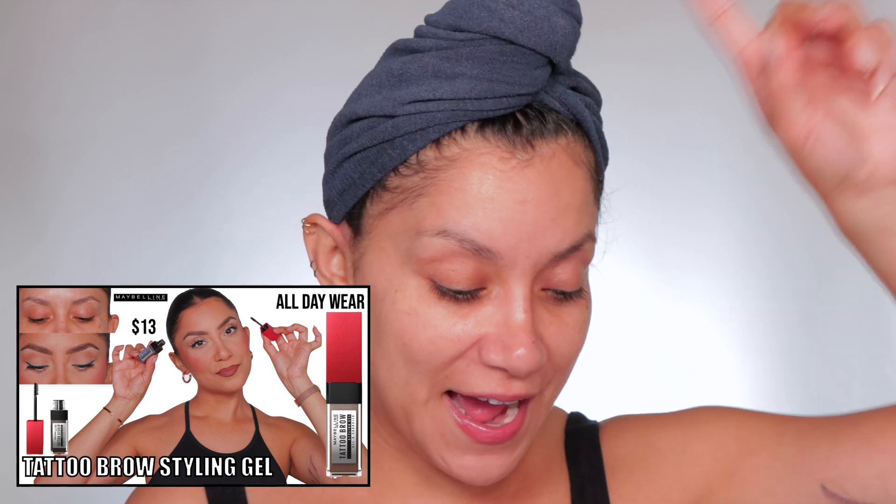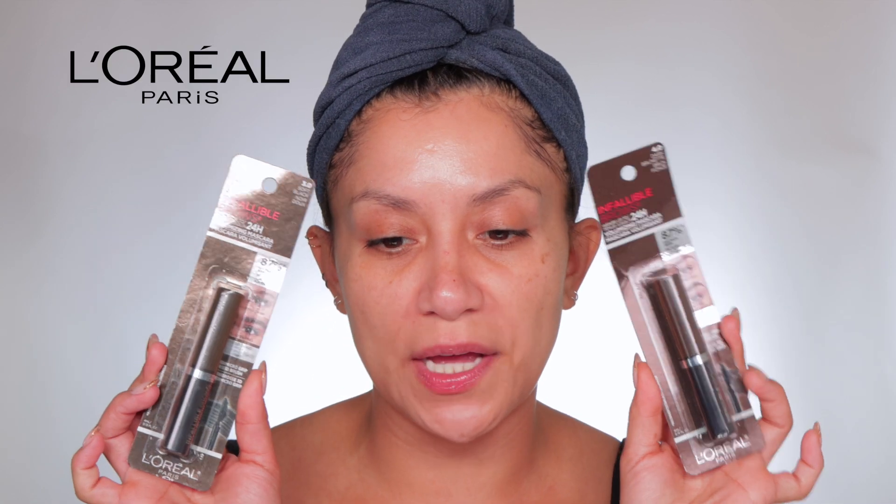Another day, another drugstore eyebrow review and tutorial. I just reviewed the Maybelline, and before that I reviewed the NYX along with their stencils. I'm like, okay, this is the last one. I really like drugstore eyebrow products — I think they do a great job. I love NYX; NYX is like the go-to as of right now. Between the Maybelline and the NYX, I like the NYX. So let's try L'Oreal. I have two shades: Dark Brunette and Soft Black.